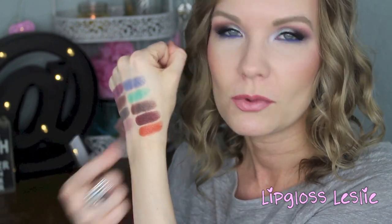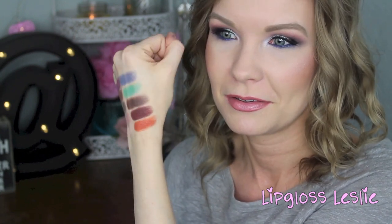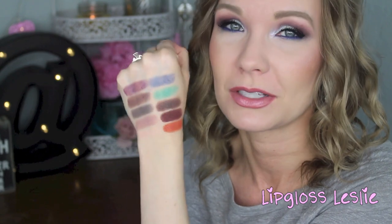But look at Morocco — can we just talk about that color? Because that is amazing. Oh my goodness. I really like these.